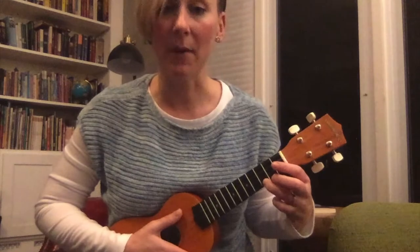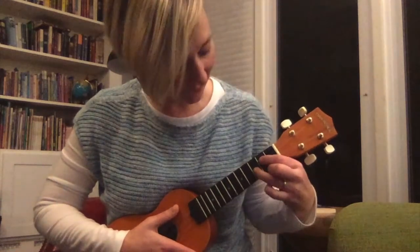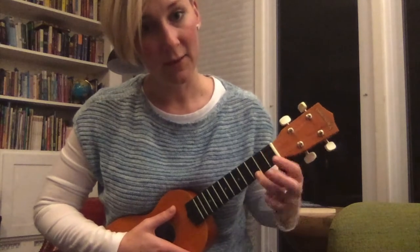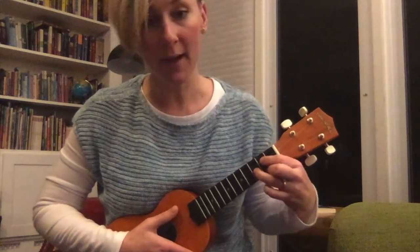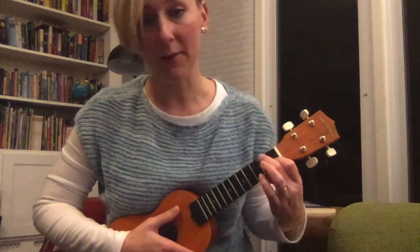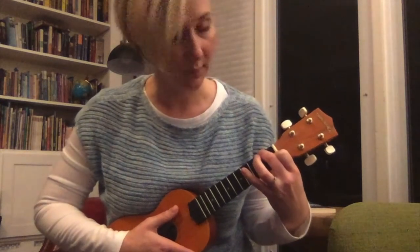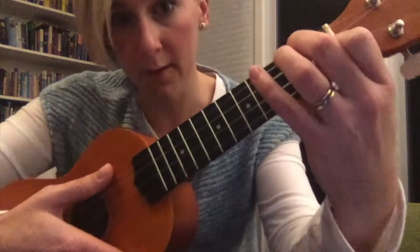C to G. Just give your fingers some exercise pressing down those strings nice and hard, with nice curved knuckles — see my knuckles are curved? Shake it out. And let's try changing from C to G.